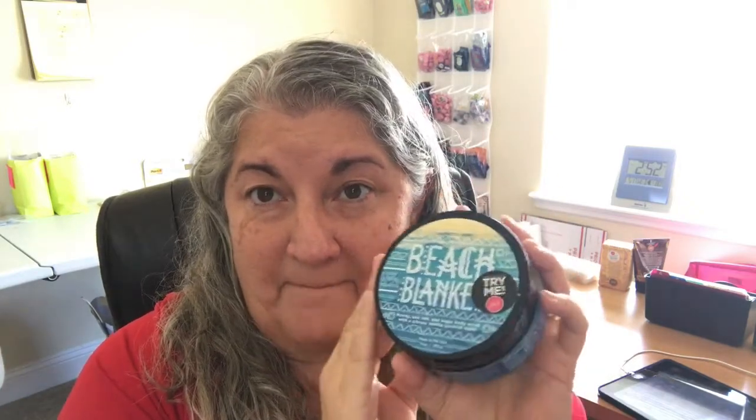Beach Blanket body scrub. Coconut, vanilla, citrus. Beach Blanket.